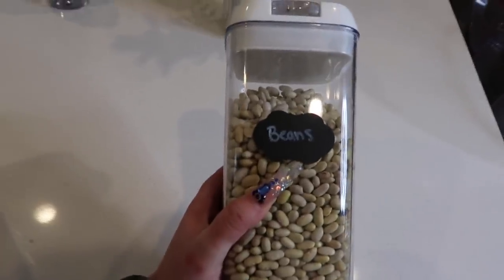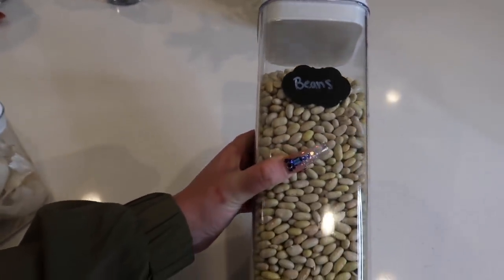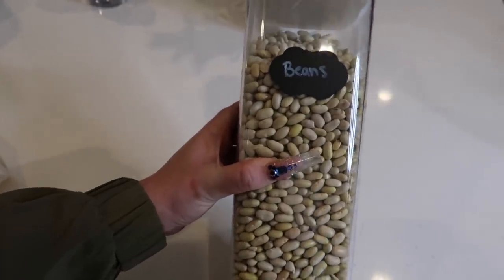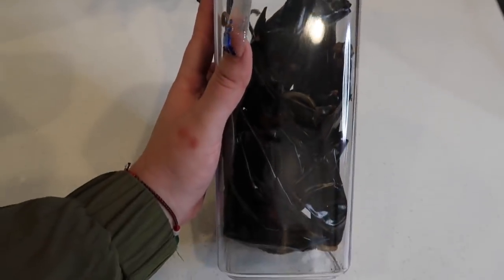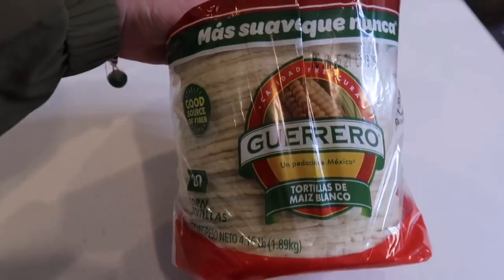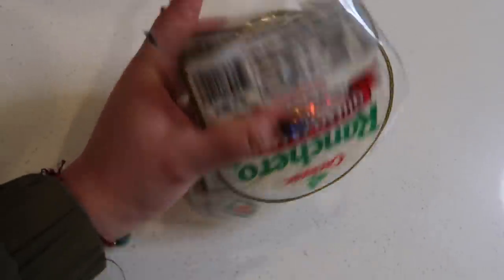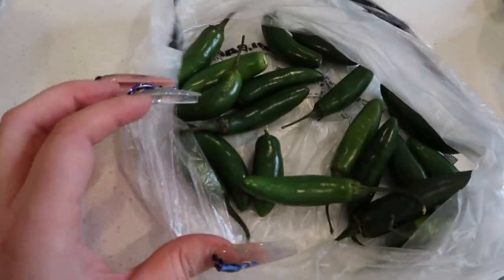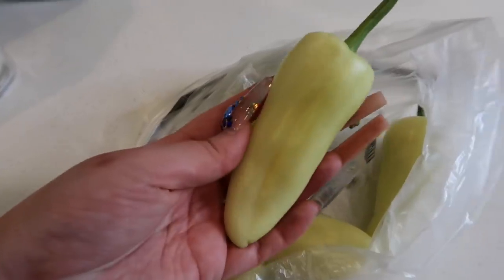Let me show you guys what we're going to need. You are going to need beans — these are frijoles peruanos, Peruvian beans. This is what we use in my house, but you can use any beans you prefer. You'll also need garlic, chile guajillo, chile de árbol, corn tortillas, white onion, queso fresco, sour cream, chile serrano, chile jalapeño, and chile huero.